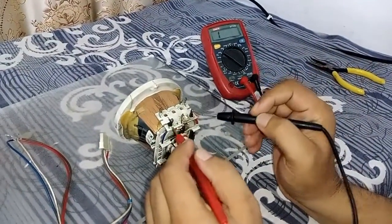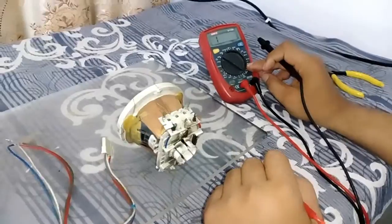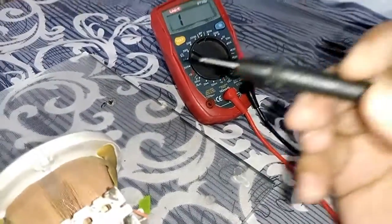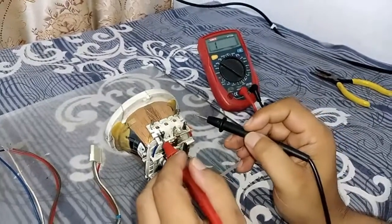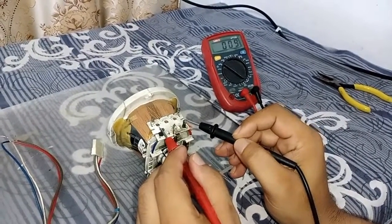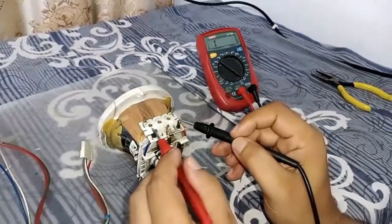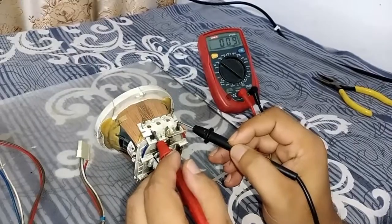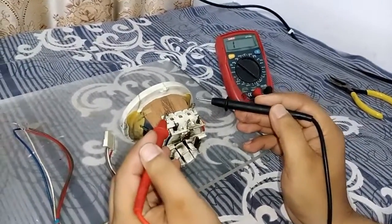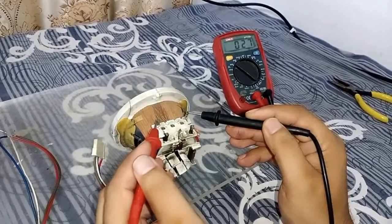To check it, put the multimeter on continuity. I have put the meter on continuity. First we will check the horizontal side — look at this, it is giving a beep. If it gives a beep, then your yoke coil is good and its horizontal section is okay.